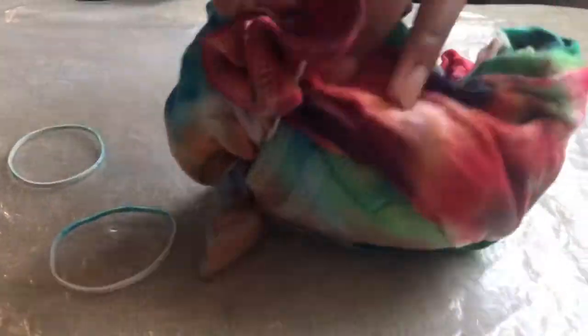I'm just taking out the rubber bands right now. And as you can see, it doesn't look that colorful — I mean it is colorful, but it's kind of dark.